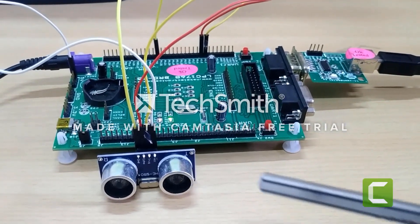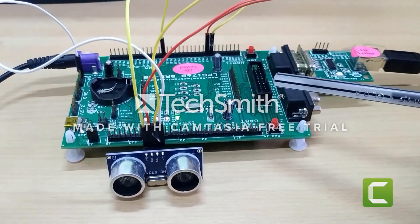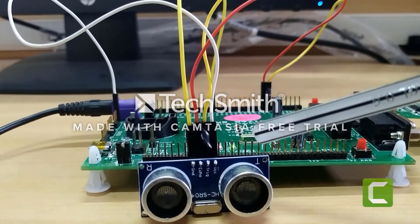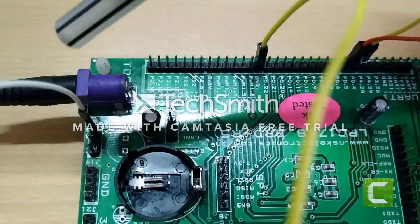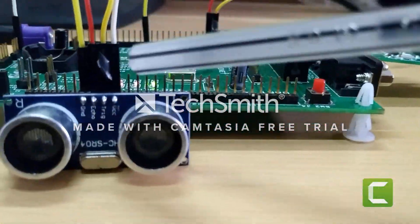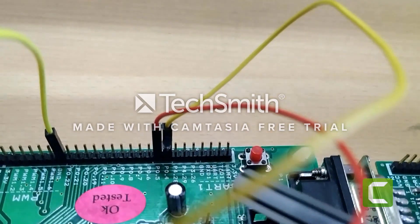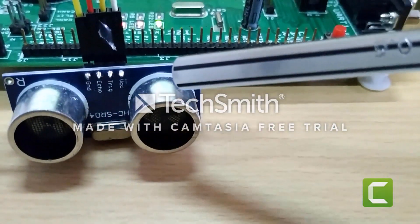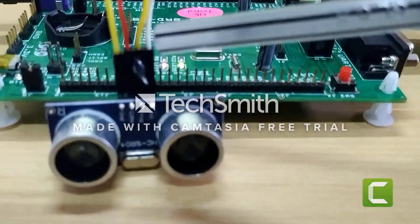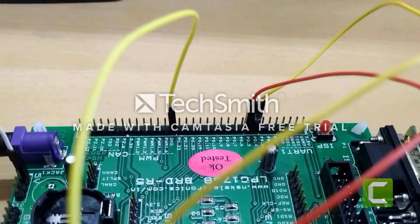This is how we interfaced the HC-SR04 ultrasonic sensor with the LPC-1768. The VCC of the ultrasonic sensor has been connected to the 5-volt supply of the LPC-1768. The trigger pin has been connected to P0 pin 4, and the echo pin has been connected to pin 5 of port 0. The ground of the ultrasonic sensor has been connected to the ground of the LPC-1768.